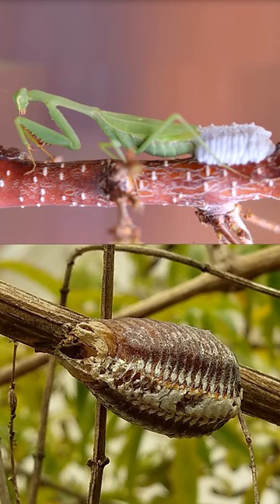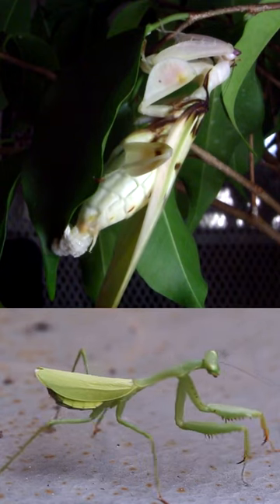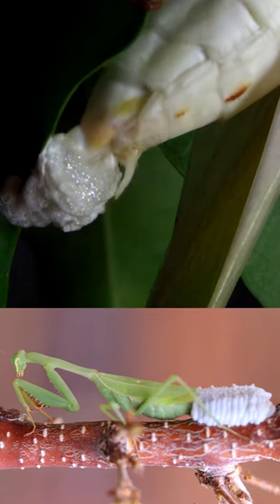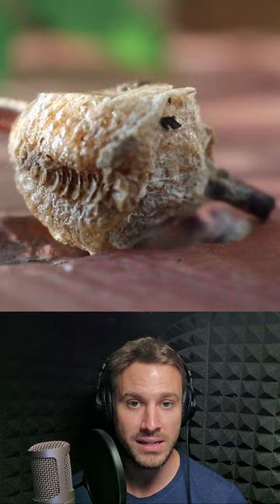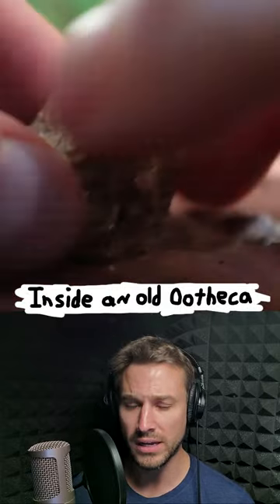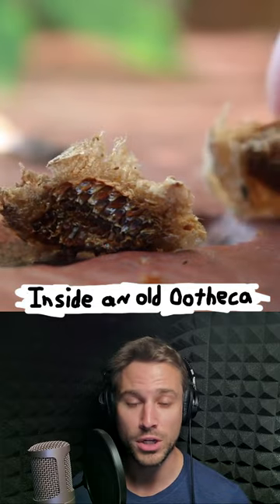This is a praying mantis egg case known as an ootheca. In the late summer or fall, a female mantis will lay her eggs and secrete a foamy substance that will harden around the eggs into something that feels a bit like styrofoam. This will protect the eggs from drying out and extreme temperature fluctuations.